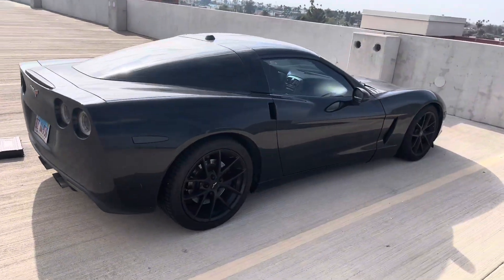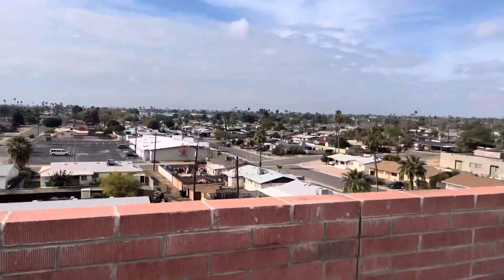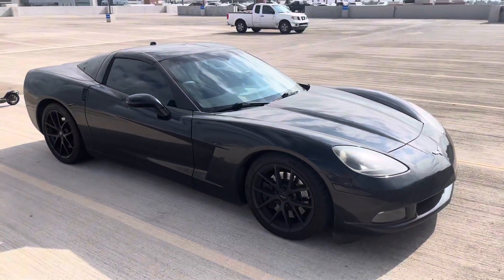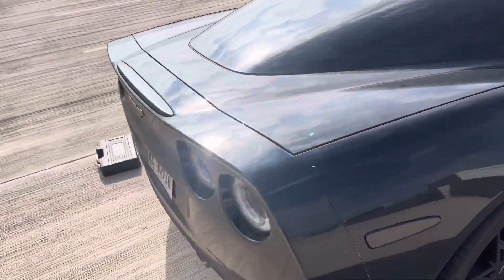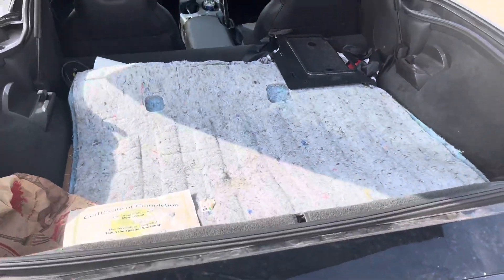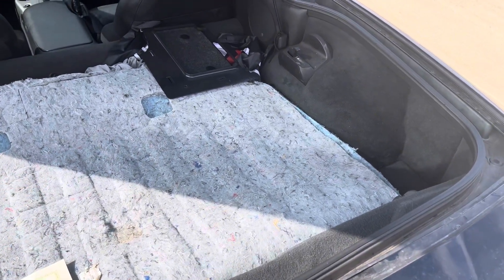Hey guys, today we're on top of a parking garage at my campus in Phoenix, Arizona — beautiful view. We're working on the 2005 Corvette, doing the trunk carpet. I had battery acid burn through my carpet and create a hole, so I'll show you that in a second. First I'm gonna clean up all the trash, get the new one out of my trunk, and then get to the tutorial.